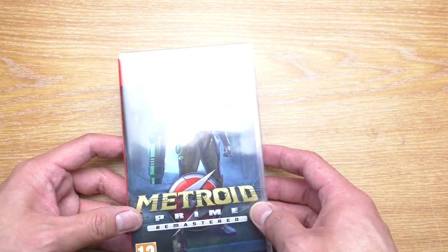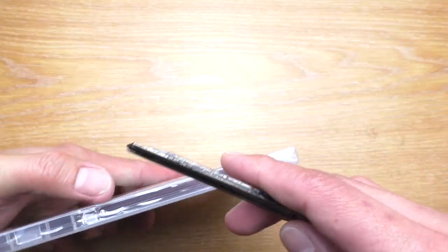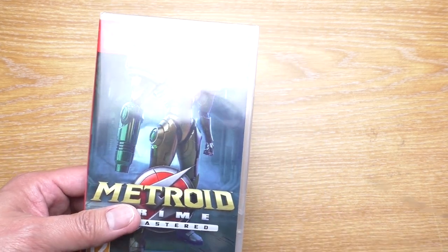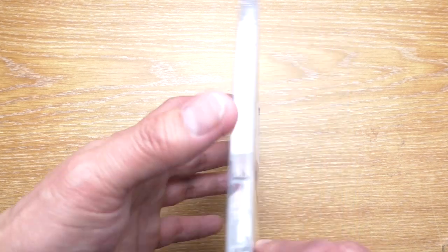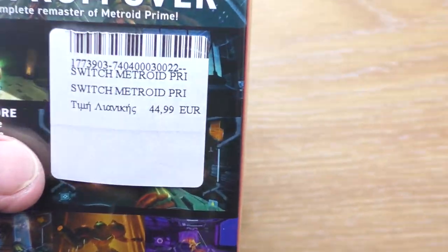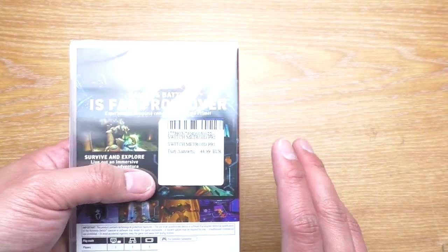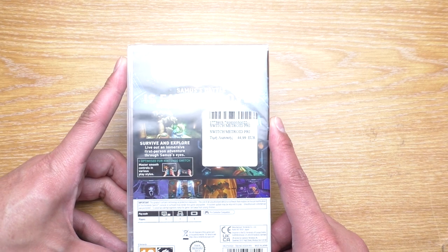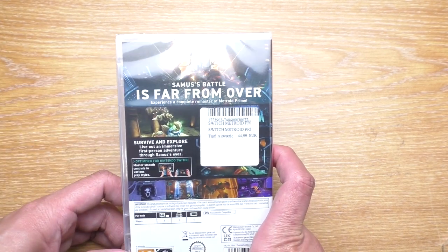This is going to be my first game, so let's open it up. We have a strip right here that we can peel. Let's talk a little bit about the price before I pull it out — it is 44 euro 99, which is about 5 euros more expensive than the digital version, but it is going to be here with me forever.